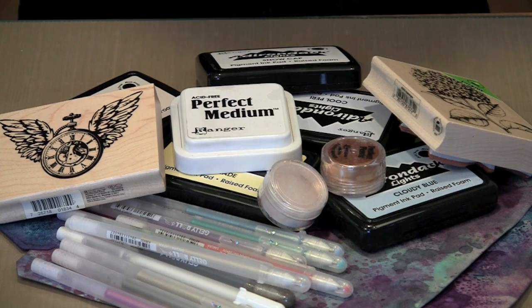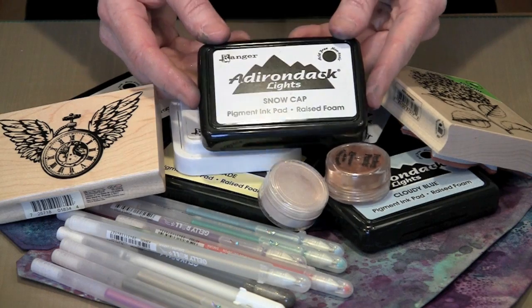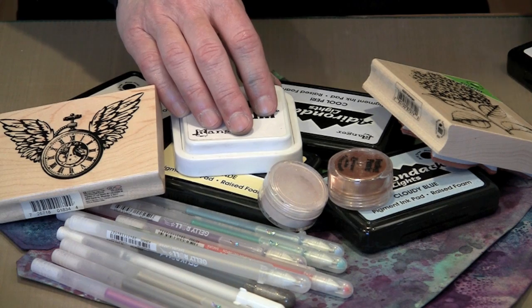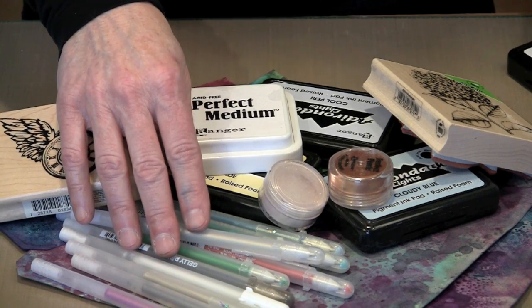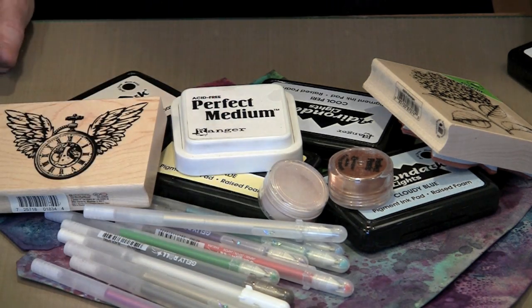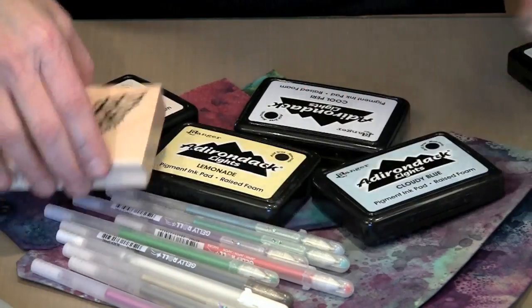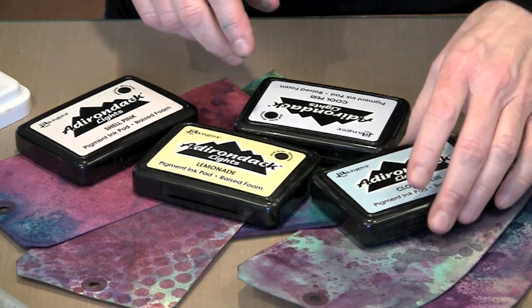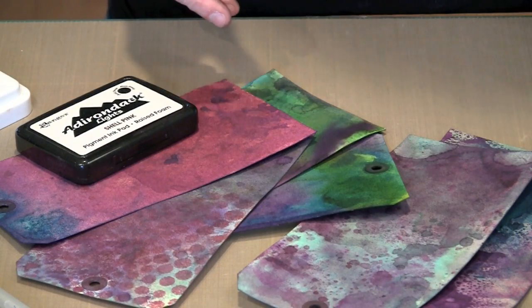When I work on dark surfaces, I tend to do one of a few things. I might stamp with a light colored pigment pad. I might work with Perfect Pearls because they're going to reflect and show on the dark surface. Or if I want to write, I'm going to choose something like a light colored gel pen or these really great sparkle pens that Sakura makes in the Gelly Roll line. We're going to start by stamping with some pigment ink, because it's opaque — meaning the dark color won't show through it as much, resulting in a lighter image when we stamp.